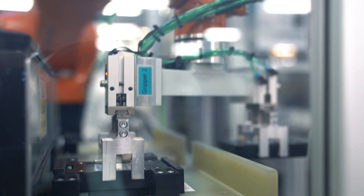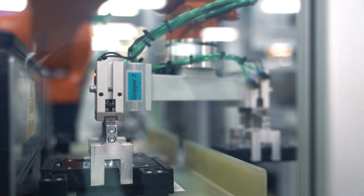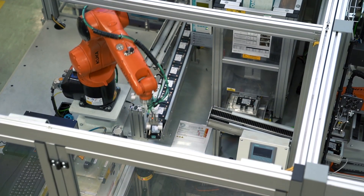The G120X comes with 3C3 conformal coating as standard and extended operating temperatures of minus 20 degrees all the way up to 60 degrees Celsius, for use in harsh environments.